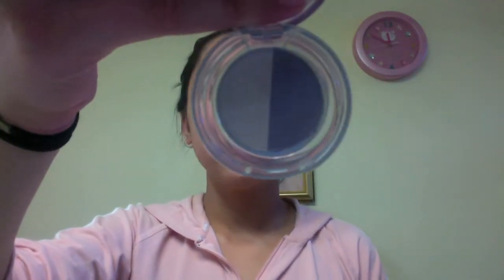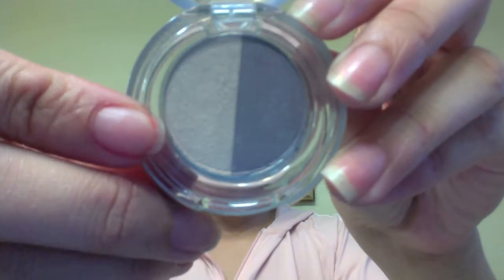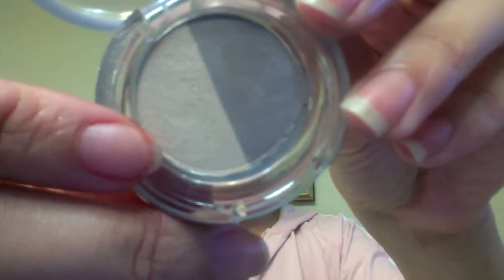Next, I'm just going to be taking my Beauty Rush Shadow Duo from Victoria's Secret. This is in the color Plum Bubbly. I'm just going to be using this light pink sparkly shadow and put that all over my eye area.